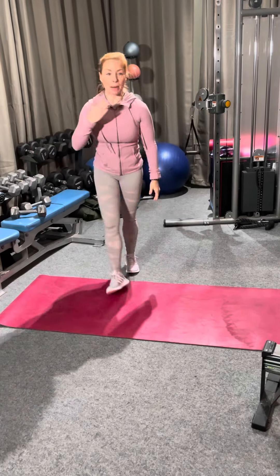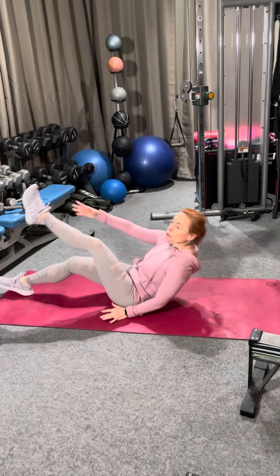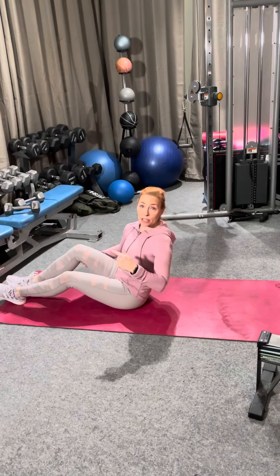So your heart rate's gonna be up there. We're gonna come on the floor and do a set of alternating V-ups — ten of those each leg.